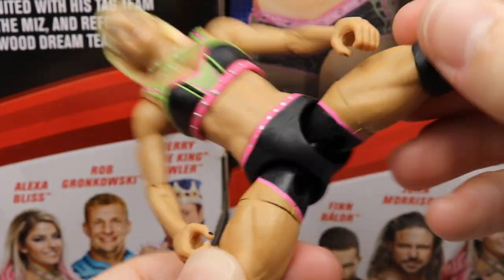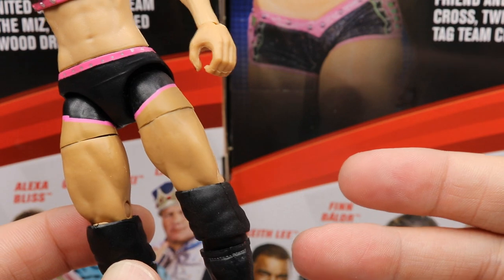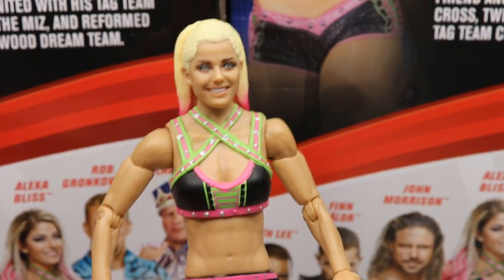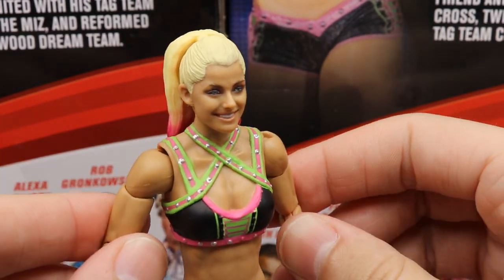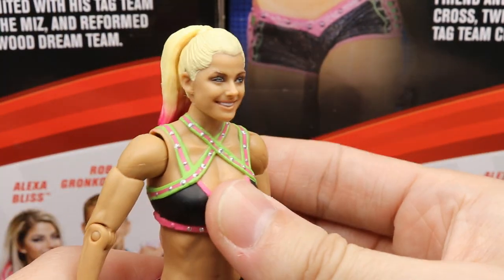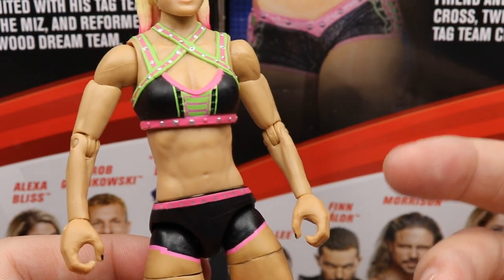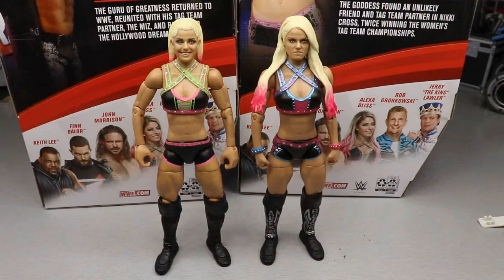Moving down, she has black and pink trunks, an upper thigh cut, and she's on ball joints like every women's figure. Nice thighs, black knee pads, black kick pads, and pink strings on the back. This is pretty much the Elite 53 figure with a different head sculpt and the women's tag team championship. Her elites always feel good in hand — they pose well, stand nicely, and feel like a solid structure. Still no navel piercing, which is a detail I'd like to see on the women's figures, but that does it for the Alexa Bliss figure.